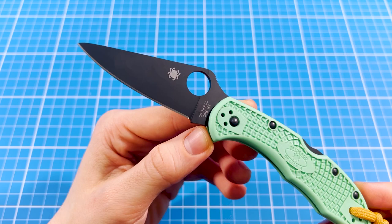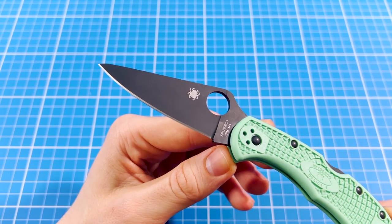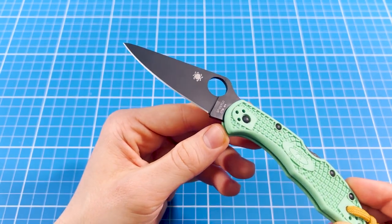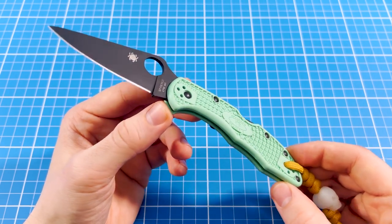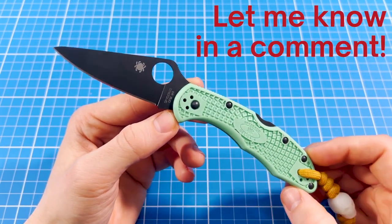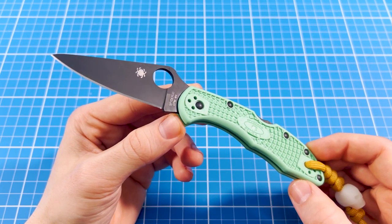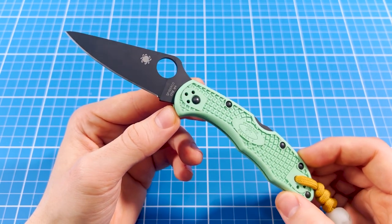This high-carbon tool steel has off-the-chart edge retention, on par with S90V or CPM 10V, and it is also very tough. As a trade-off, it is prone to rusting and difficult to sharpen. I'll leave it up to your judgment whether or not this is a good steel, but I think we can all agree that these trade-offs leaning into extremities make M4 much more exciting compared to VG10.